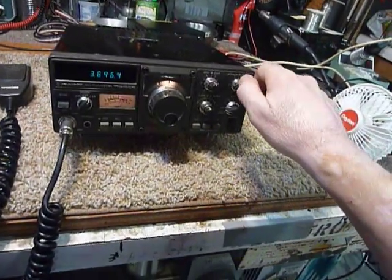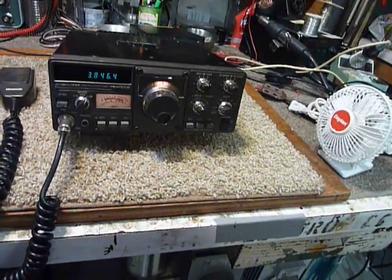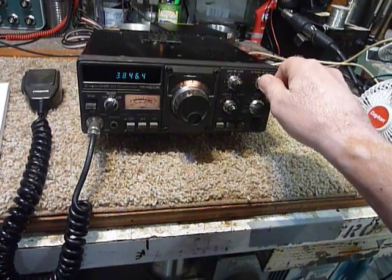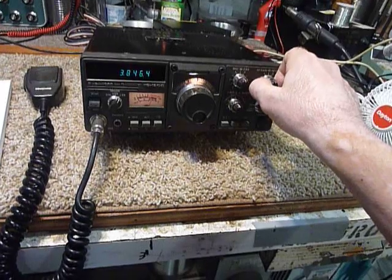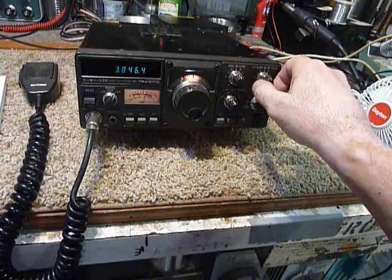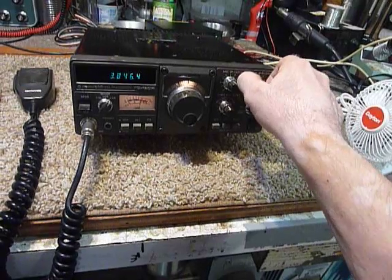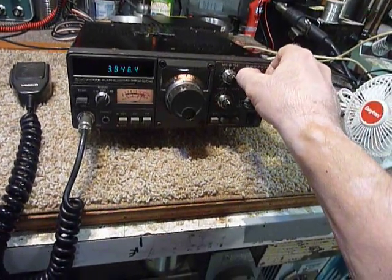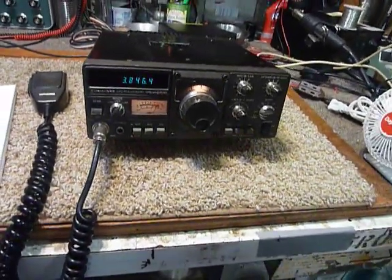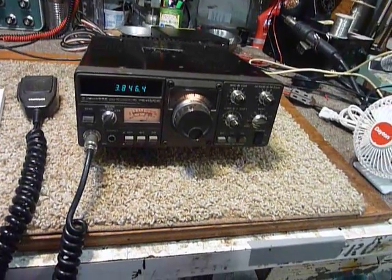Hi, this is Bob, and I just finished putting the TS-120S back together. It's working really good, as you can hear. I checked in to the morning round table at 9 o'clock, located in the Great Lakes area, and having a good time talking to the guys this morning with the TS-120S.